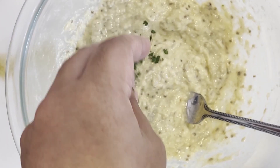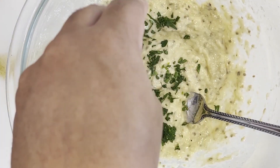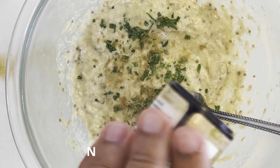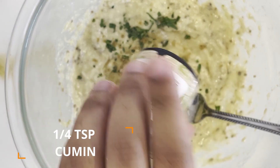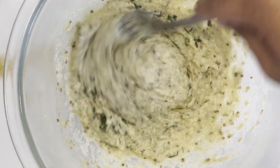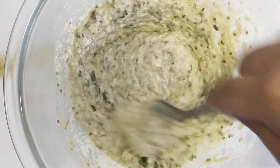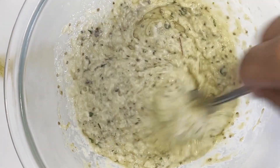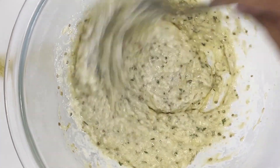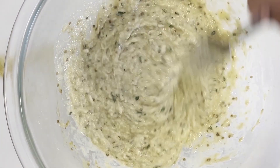Now that the base of the baba ganoush is formed, stir in your chopped parsley, one teaspoon of salt, and a quarter teaspoon of ground cumin. Mix all these ingredients together until well combined. You can always add more salt to personal taste, but one teaspoon is a good amount. And with that, our baba ganoush is set — now let's create some accompaniments to complete this meal.